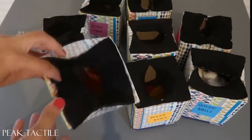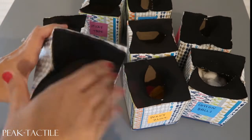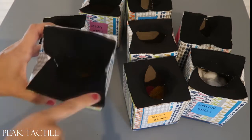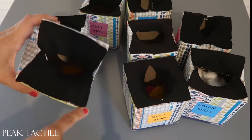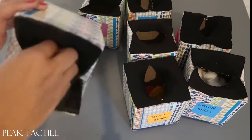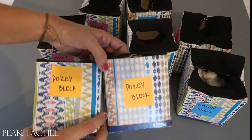We emptied all the Kleenexes out, cut a larger hole in the top, and got some stretchy fabric that we cut in the same shape and size as the top of the box, then slid it in. We just put our items inside — we did a demo with these, so that's why they're still labeled.